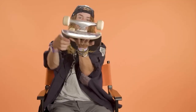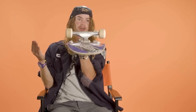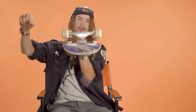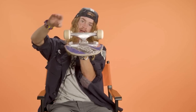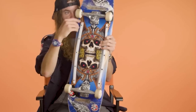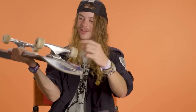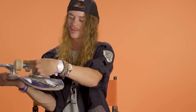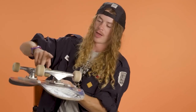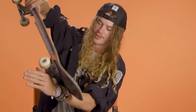George curved the hanger this way, so when you get brand new trucks it doesn't feel like you're just on a clothing rack bar — you kind of have some lock-in ability. And they're actually also curved this way, so the hanger is curved for locking in, and then this way for locking in on like five-O's and crooks and stuff.